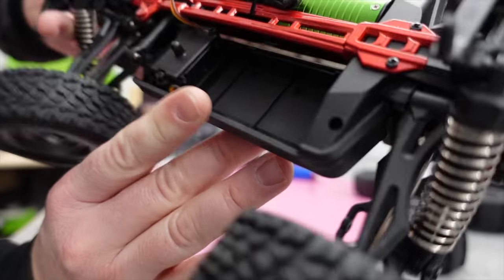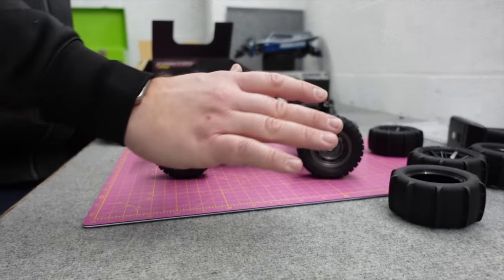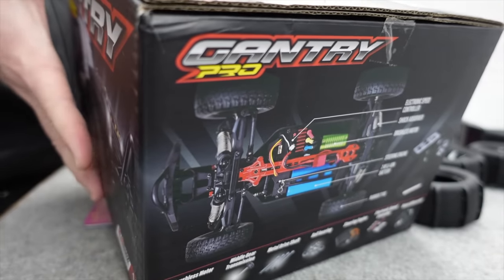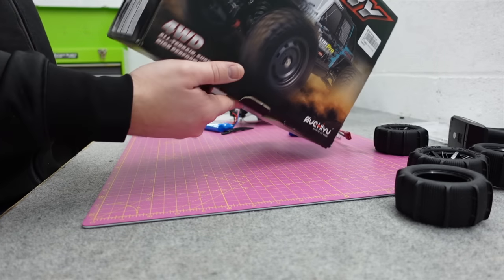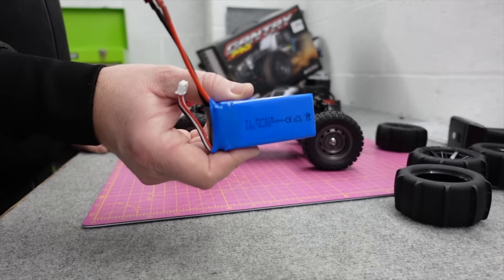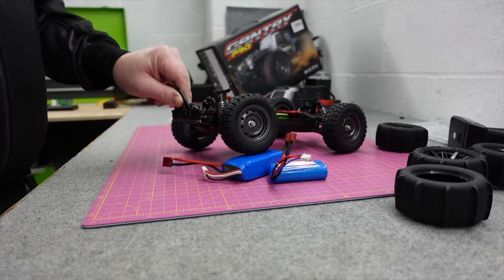It says 2S 7.4V underneath, and there's writing all in red on the description — they say if you run it on 3S it's at your own risk. In fairness to whoever makes this — SuYou RC Model — the box doesn't actually say anywhere that it will do 70 km/h. That claim is on the Makerfaire website, and I think that speed is with a 3S. Let's go find out how fast it is on 2S.